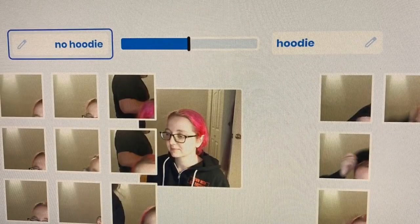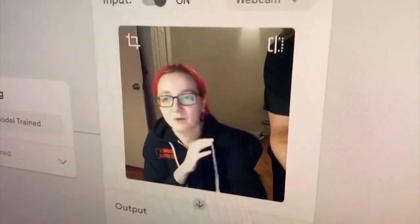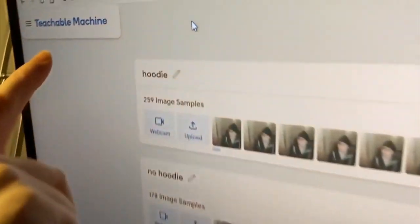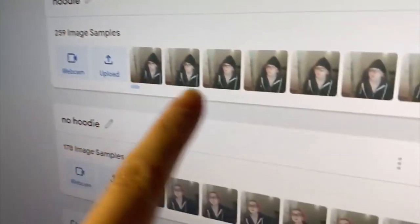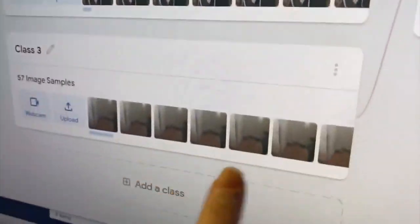We're going to show a very short 53-second video. This is Machine Learning Monday — I'm using Teachable Machine to train up images of me wearing a hoodie, images of me not wearing a hoodie, and images of me missing. I trained a model and it can tell a microcontroller what to do based on that information.